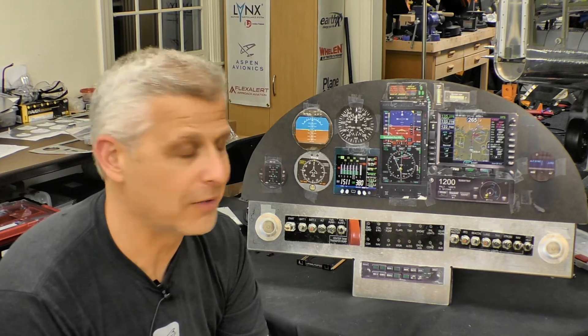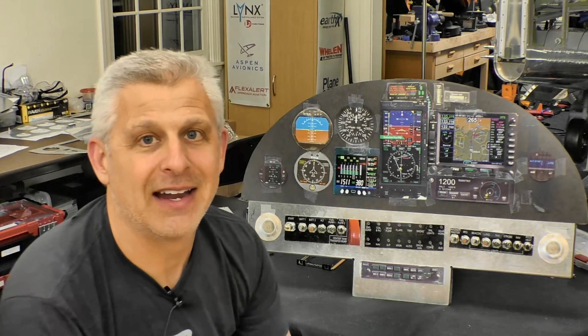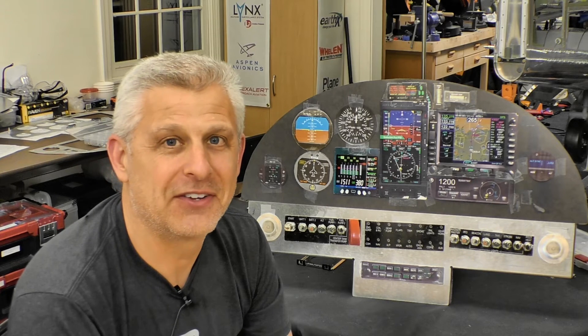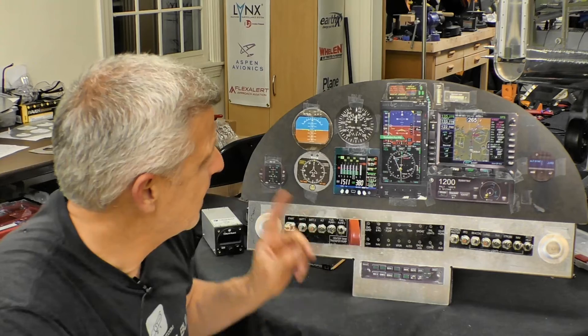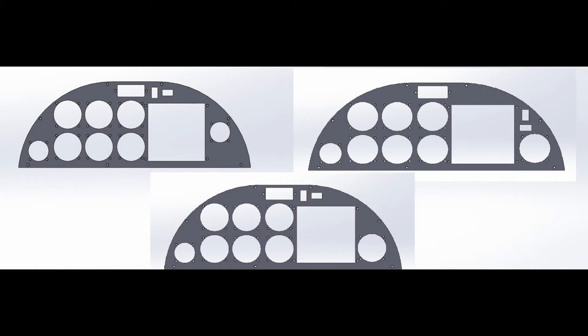Now we're going to take this layout and head over to our friends at Fabco to cut out the instrument panel for our T-51 Mustang. Back at Fabco, we're recuting the panels because the last ones had some interference issues with where the avionics were. We're moving a couple of instruments and cutting three panels total — if you're going to laser cut, you might as well cut all three so we can experiment.